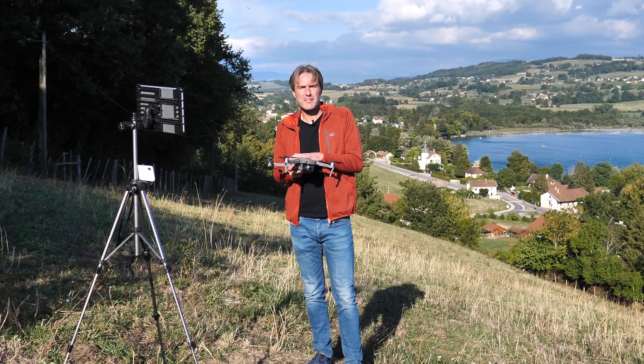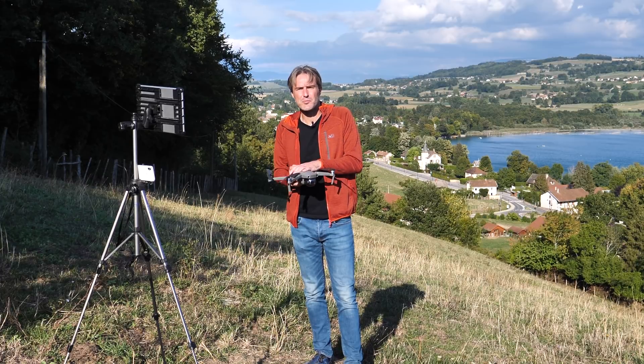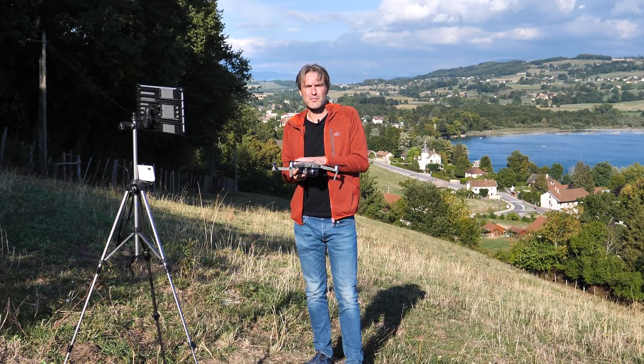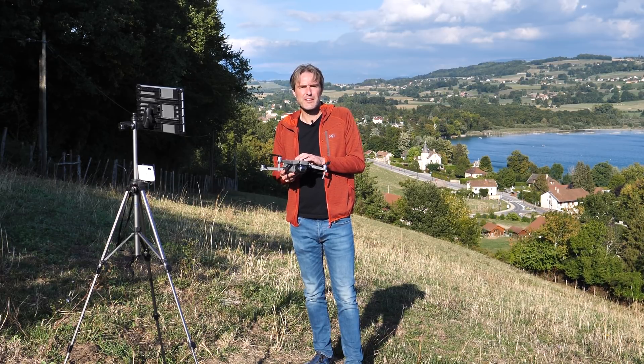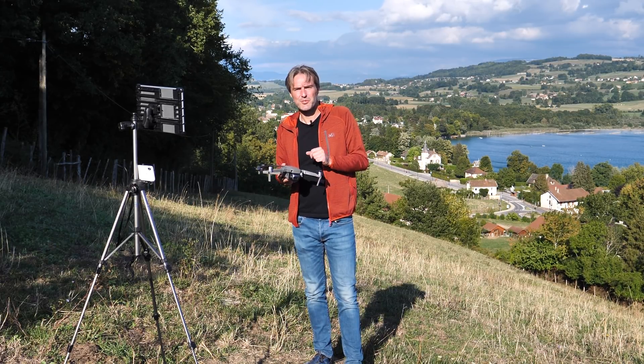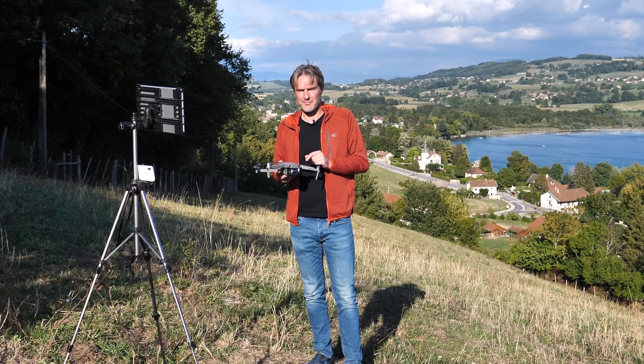Cette revue est terminée. J'espère que ces informations vous auront été utiles pour faire votre propre choix. Merci de m'avoir suivi jusque-là et je vous dis à bientôt sur la chaîne de Paladrone.